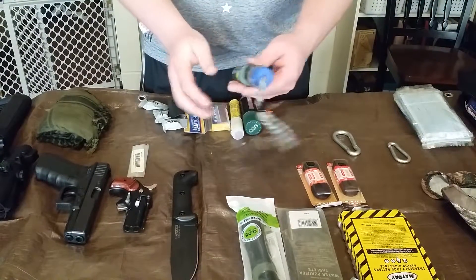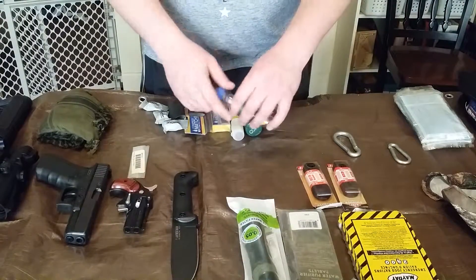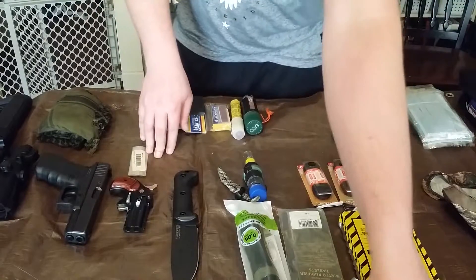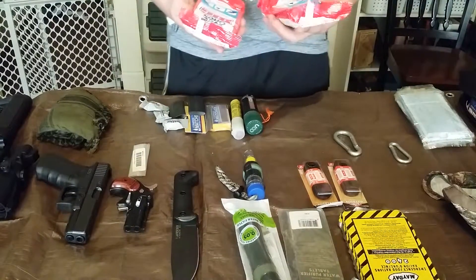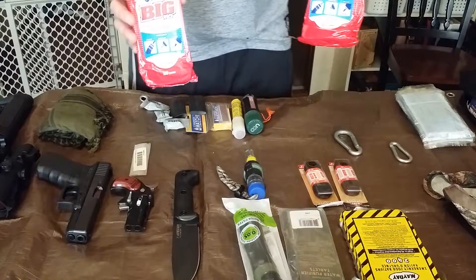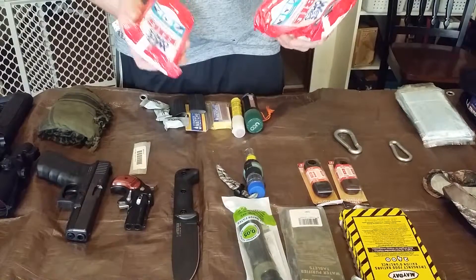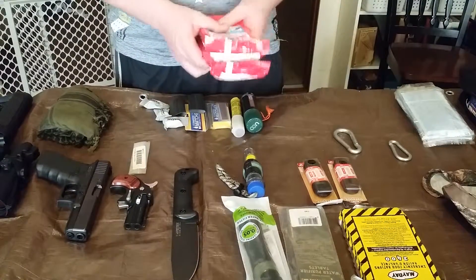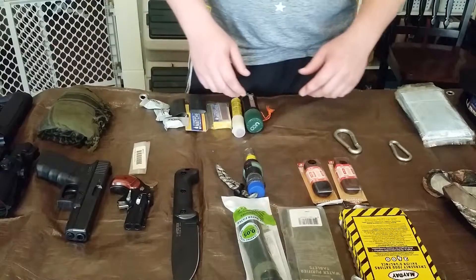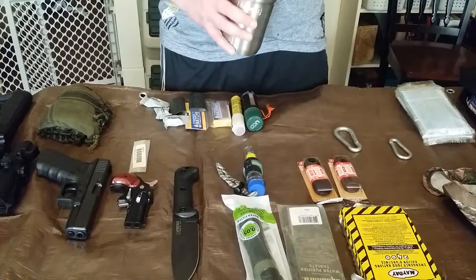The fishing kit has fishing line, bobbers, sinkers, and some hooks inside. I've also got some Wet Ones wipes — these aren't going to last a long time, but your first month or two out there it'd be nice to have something for going to the bathroom, we'll just put it like that.